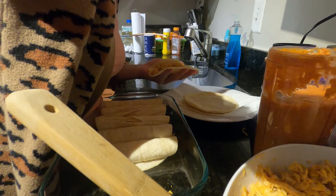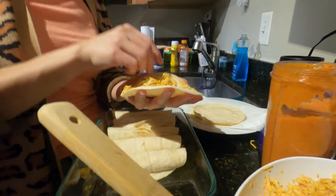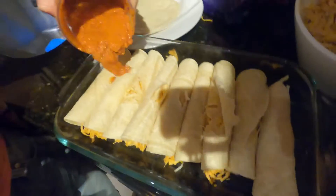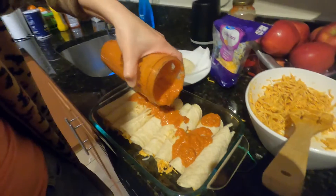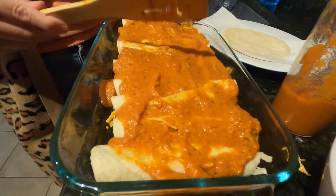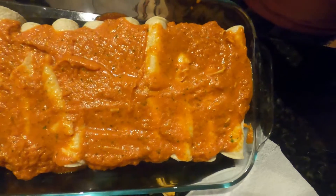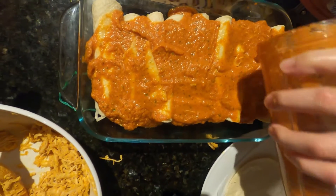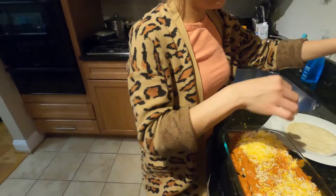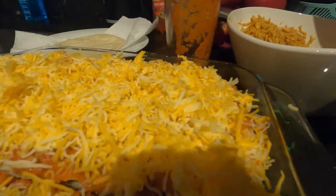I'm giving you guys really good recipes. If anything doesn't come out the way you expect taste-wise, you can always adjust. I just put the sauce on top. Should I put a little more sauce? Yeah — and more cheese, with cheese on top. Enchiladas looking great, smelling great.